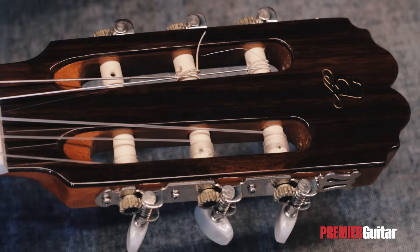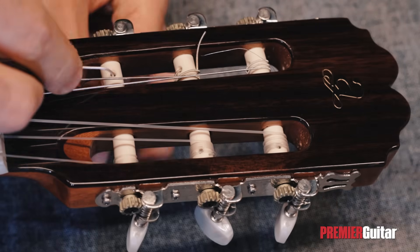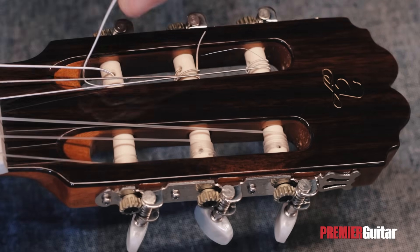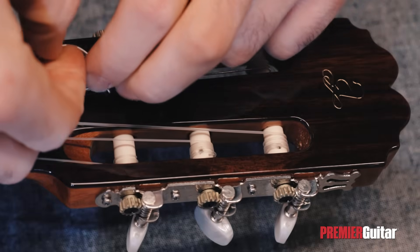We'll continue by attaching the other end of the string to the string roller on the top of the guitar. We'll bring the string from the top through the hole of the roller, and then take the extra string part over, then under, and then through the string to create a nice steady tie.